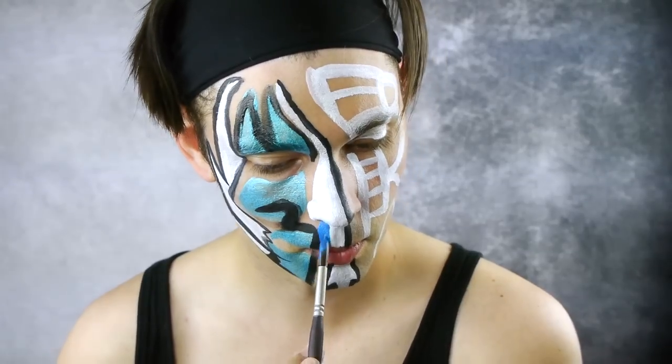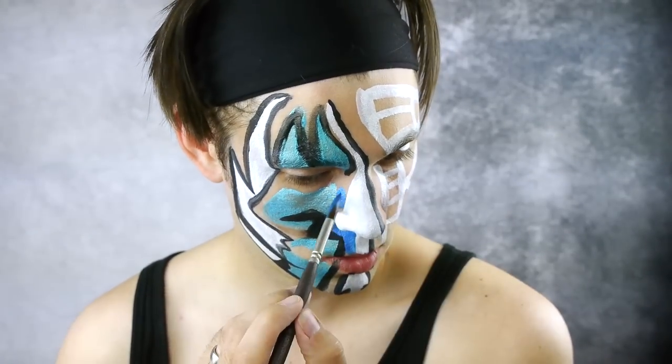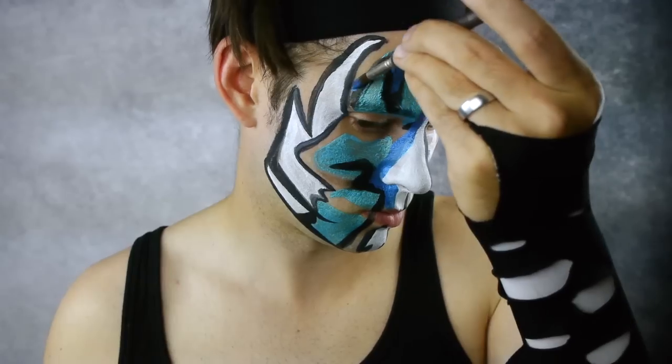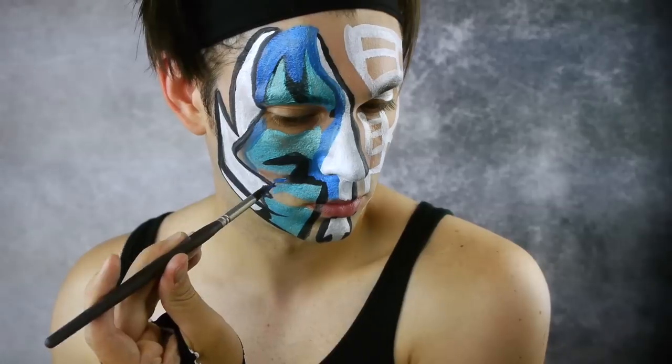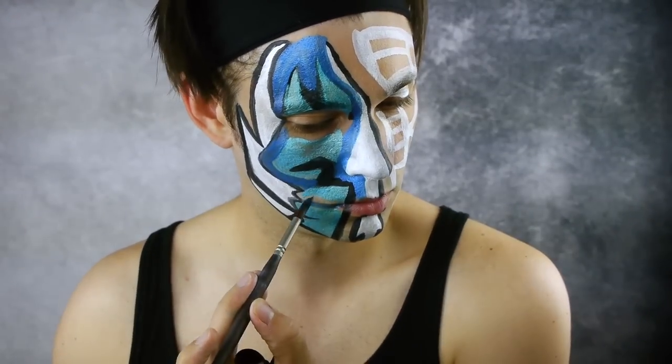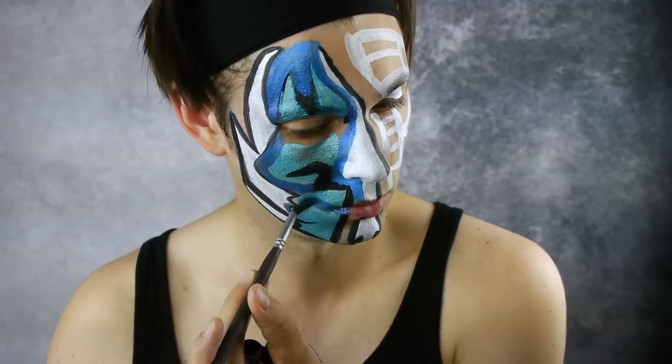Next fill in the negative space on the right side of the face using navy blue. Continue filling in all the negative space.